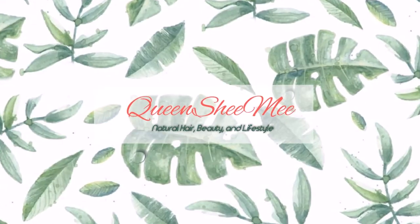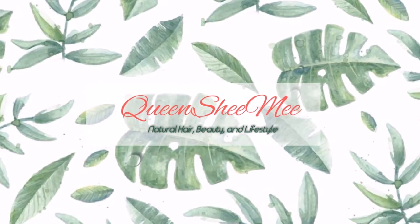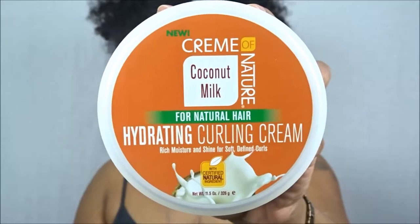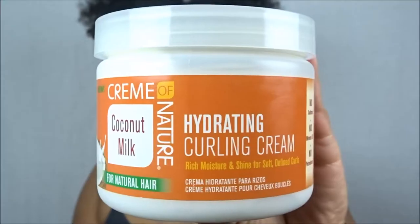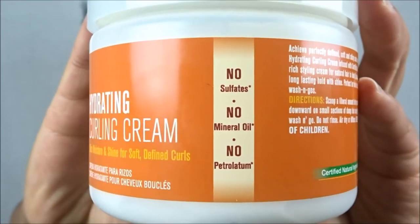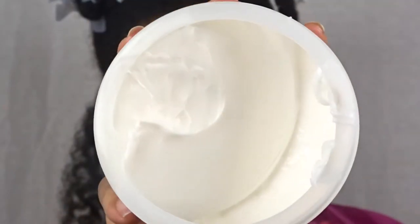Hello queens and welcome back! Today I'm going to be sharing a new product review featuring the hydrating curling cream from Cream of Nature, to achieve this bomb twist out — look at my results! I did use perm rods to achieve that definition on the ends. We're going to be using the new Coconut Milk for Natural Hair Hydrating Curling Cream. It says it provides rich moisture and shine for soft to fine curls, and all of their products are sulfate, mineral oil, and petroleum free.